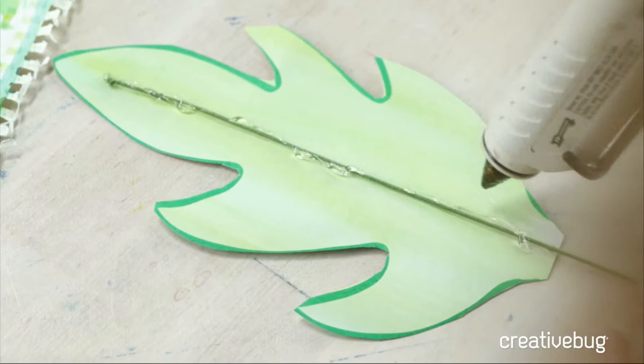For eucalyptus, you can cut them in pairs like we did our first one. Eucalyptus leaves — at least the kind we're doing — are just round, pairs of round leaves. These are fun to make because they're kind of just irregular shapes. I don't need to draw them out; I can just freehand them.